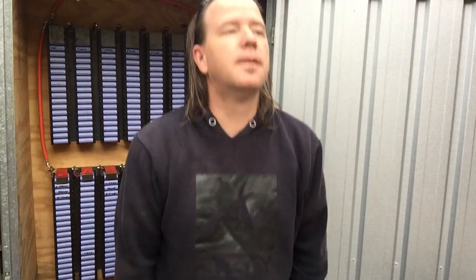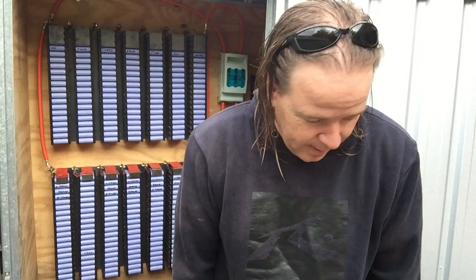Hey Jeepers, it's about 7:30 in the morning. I came out here a little while ago only to find that the inverter had turned off.